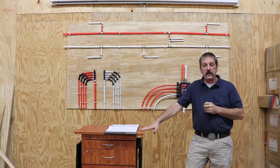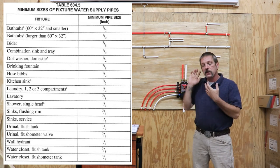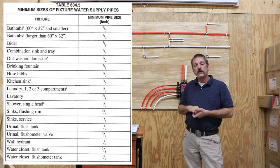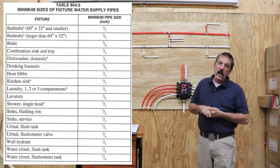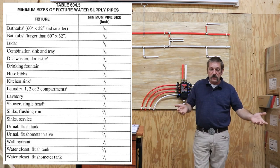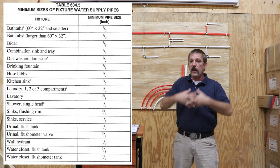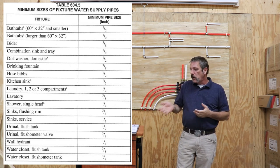The next thing you're going to come to in the code is your stop size — basically your stub-out size. Looking at this chart, most of them are half inch — pretty much all of them are half inch, except for a couple that are three-eighths, which is smaller than half inch. These are minimum standards. There is one on here that's three-quarter, and that's for a urinal — you're not going to see a whole lot of urinals in a residential application. So we're not going to use three-quarter stops or three-eighths stops, because pretty much every stop out there is going to be a half-inch stop. You can get them in bulk and get them a lot cheaper.